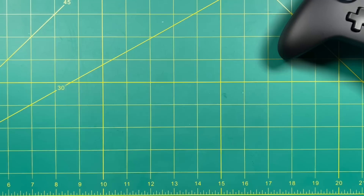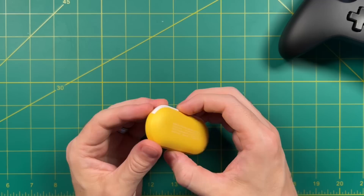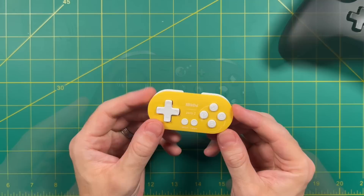And then finally, when I just want to test something really quick, I've been using this tiny little Zero Two from 8BitDo as well. I think it's maybe 20 or 30 bucks, and it's just super cute and easy to pair. Those are the three I typically use.